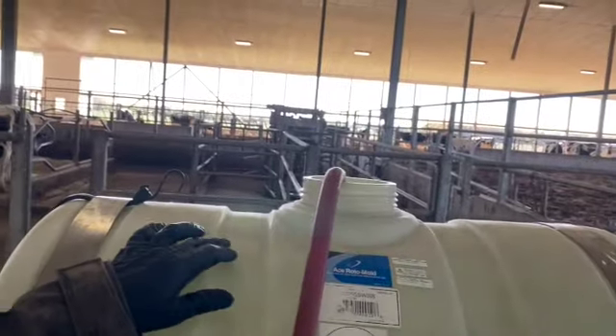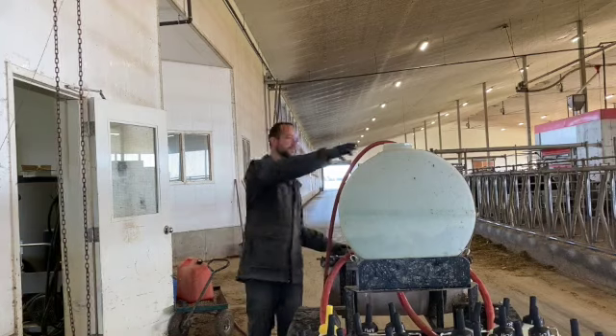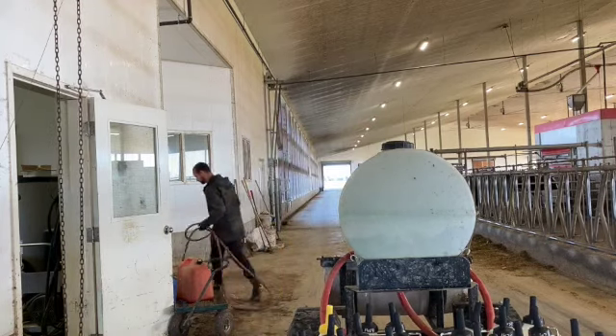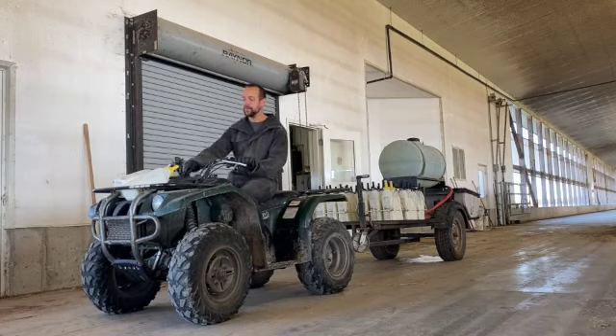The tank is just about full, right to here, so I'm going to go ahead and turn that off. Now we're all loaded up and ready to feed some calves.